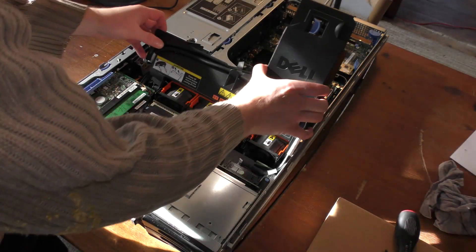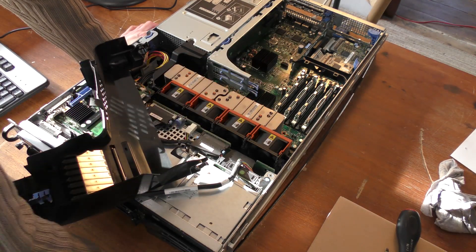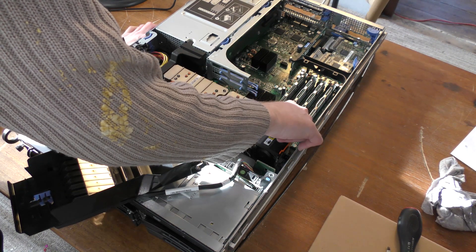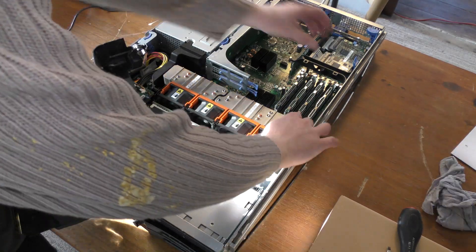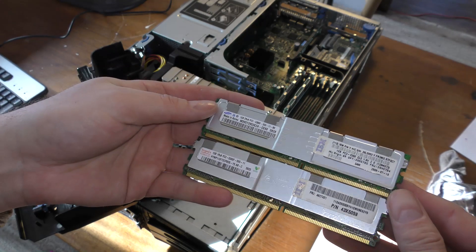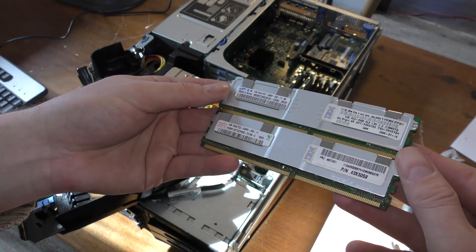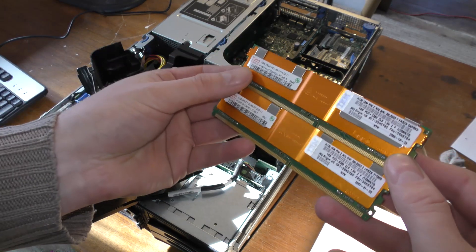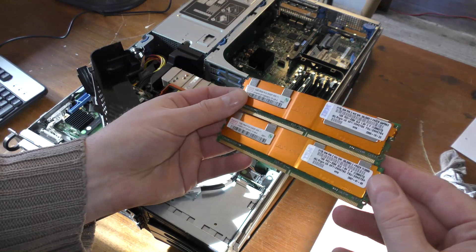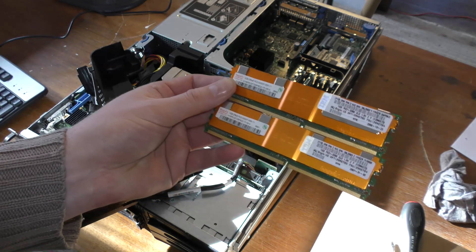I've disconnected the power. It seems I put them in the right order — this should be number three and number four, so those are the ones it's complaining about. I'm going to take those out. They're not exactly alike, so I'll try two others. I have these two — they're also IBM branded. They look to be more alike; yeah, they're the same type. Let's put those in.